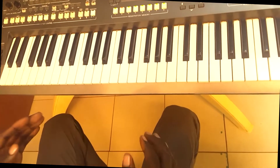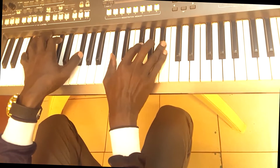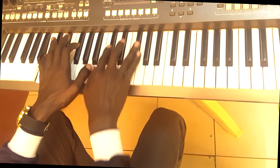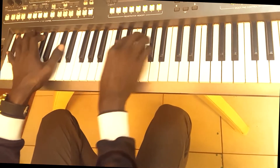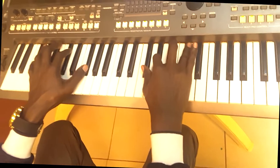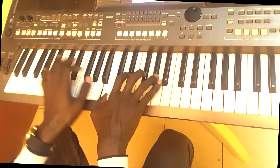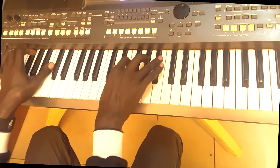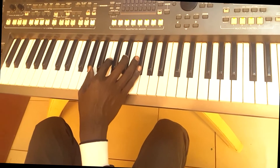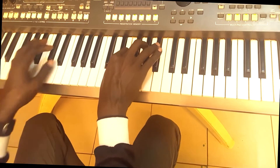In that song you can also do some few runs, like: 'You deserve all the glory, Yahweh. You deserve all the glory, Yahweh.' I'm using a G sharp major as a passing chord that will take you to the fifth interval. Yahweh, Yahweh, Yahweh.